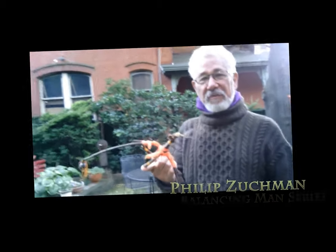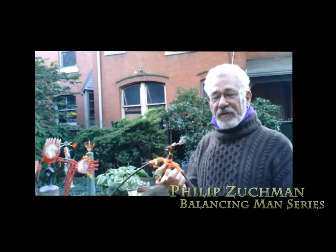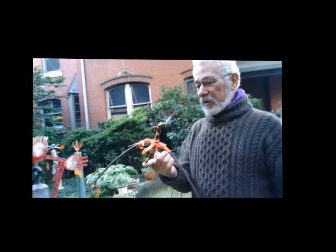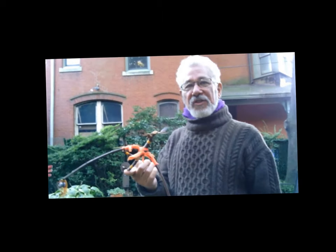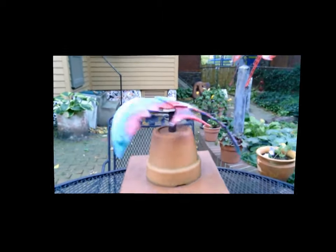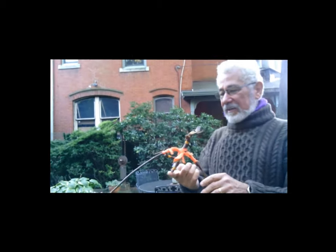This is the original Balancing Man that I have. I made this 27 years ago in New Hampshire when we were out painting. I gave away other ones to kids because they love to put them on their finger and balance them. And from here it progressed to these bigger ones.